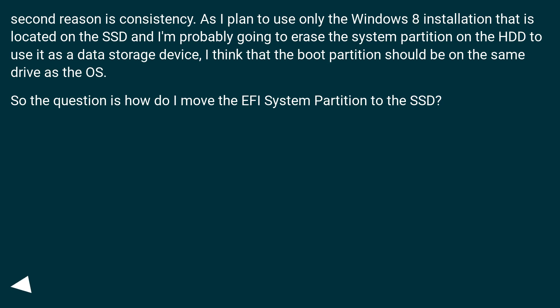I think that the boot partition should be on the same drive as the OS. So the question is: how do I move the EFI system partition to the SSD?